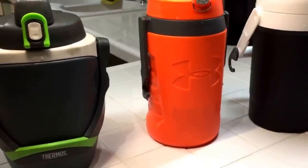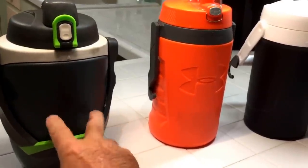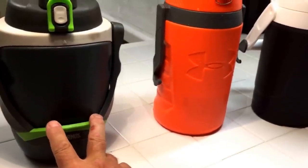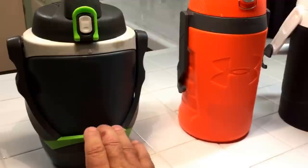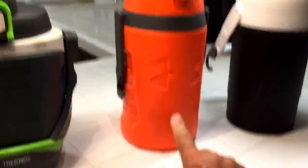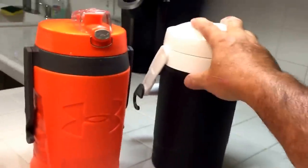I wondered if there are others in the same price range that will do as good. At the time I bought this, it was less than $20 shipped to my door. They've gone up significantly since — only been a couple months — they went from $20 to about $55. I bought this Igloo for like $12 or $13.